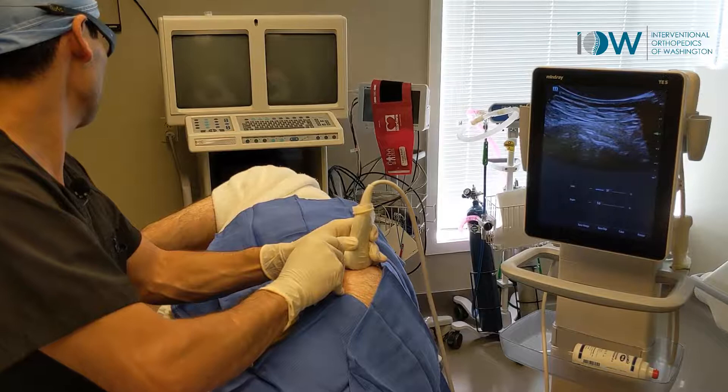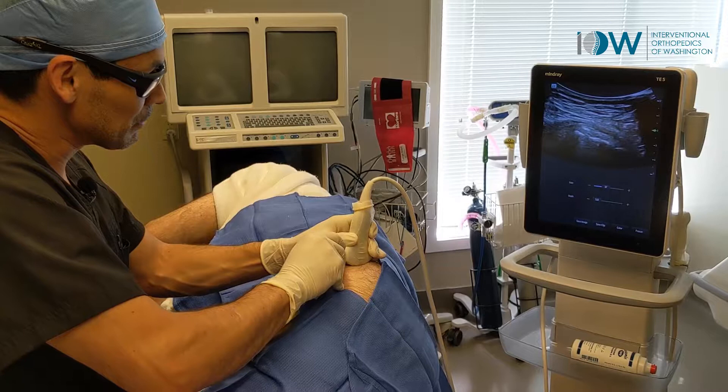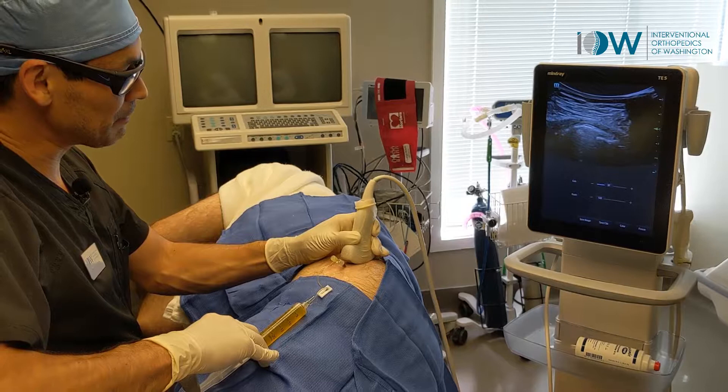You feeling okay with that? Absolutely. So back and forth, some fenestrations, inject some platelet-poor plasma, filling up the area a bit.